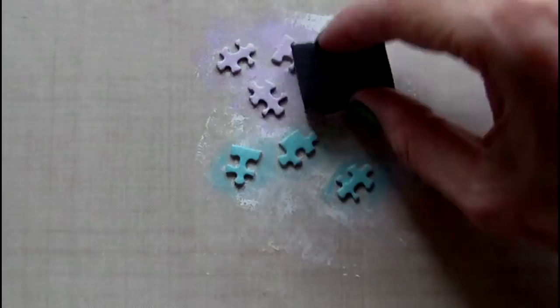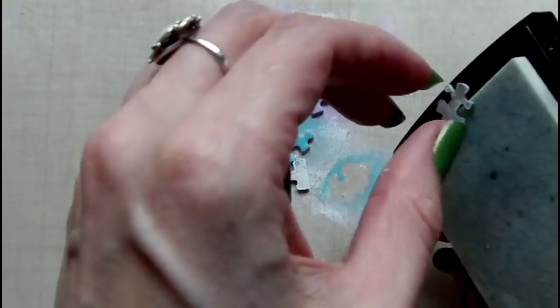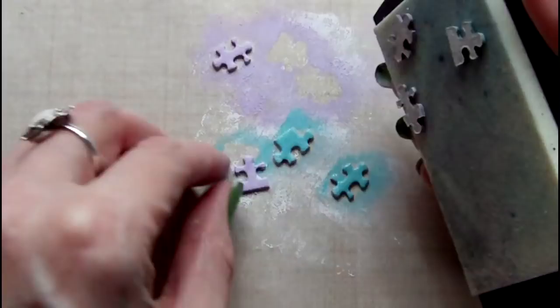To give the tiny puzzle pieces a pearlescent finish, I'm going to add some Perfect Pearls. First I'm using a Versamark ink pad and then I'm going to apply the Ranger Perfect Pearls using one of their brushes.